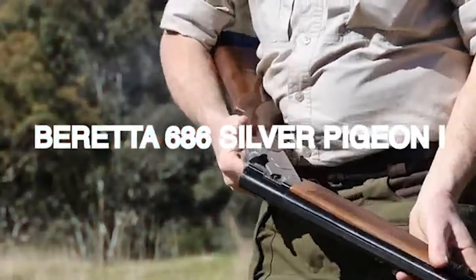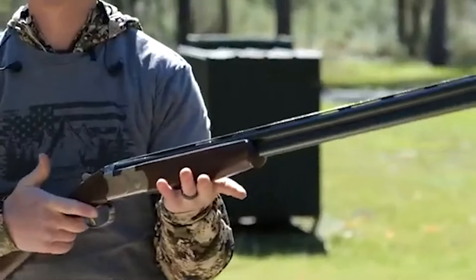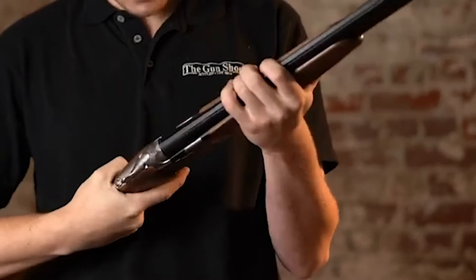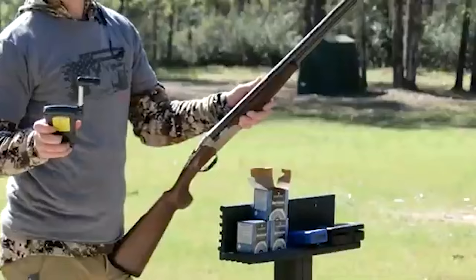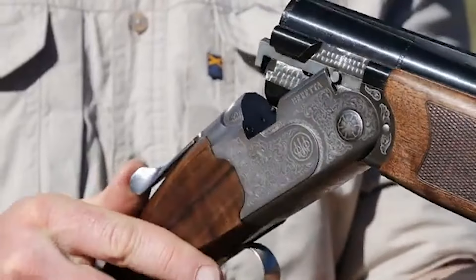Number 8. Beretta 686 Silver Pigeon 1 – $1,500. The Beretta 686 Silver Pigeon 1 holds its reputation as an exceptional shotgun that has maintained its presence in the market for years. With both sporter and game versions available, this shotgun caters to a wide range of shooting preferences. Renowned for its reliability, craftsmanship, and versatility, the Silver Pigeon 1 has become a benchmark for shotgun enthusiasts.